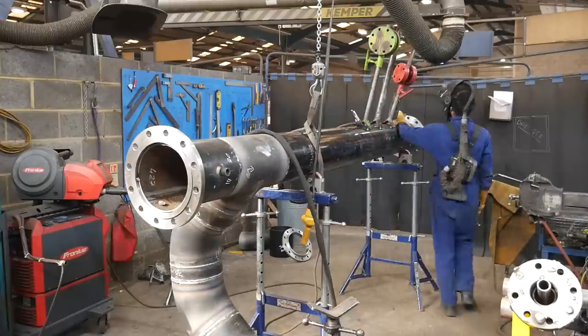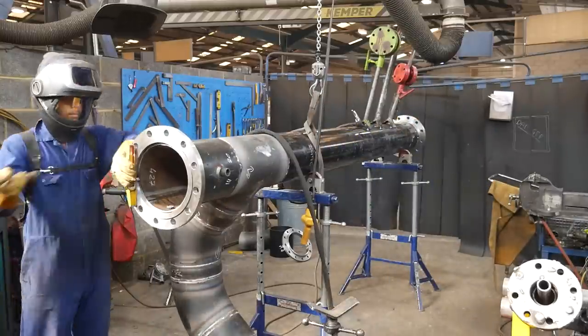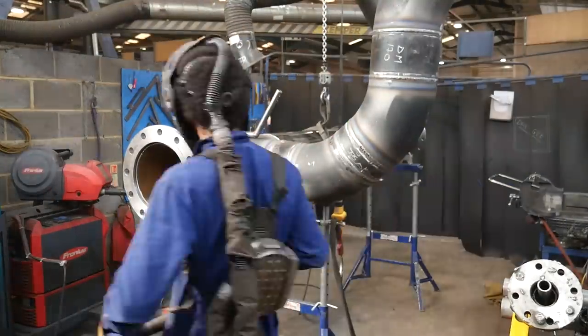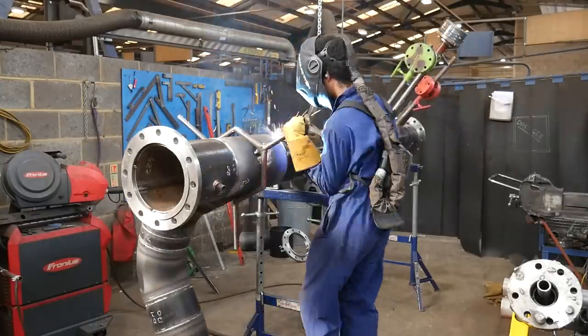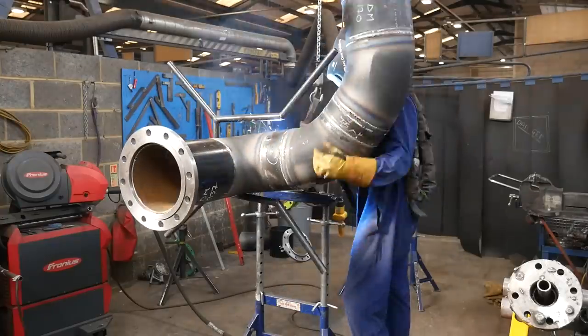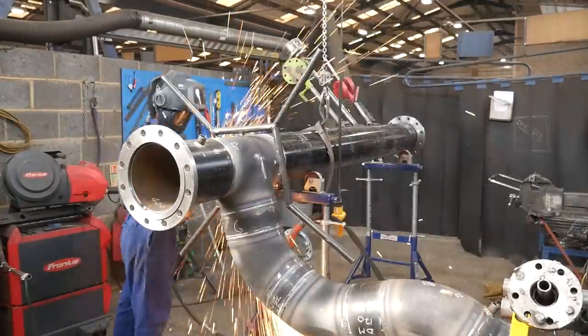Here I'm going over checking the levels, putting it roughly in the correct spot, and then checking the overall measurement just to make sure it's the correct distance. The reason I check the measurement before tacking is that if you're lucky you'll be able to adjust the flange level ever so slightly and grab a few millimeters of distance if you're coming up too short or too long.